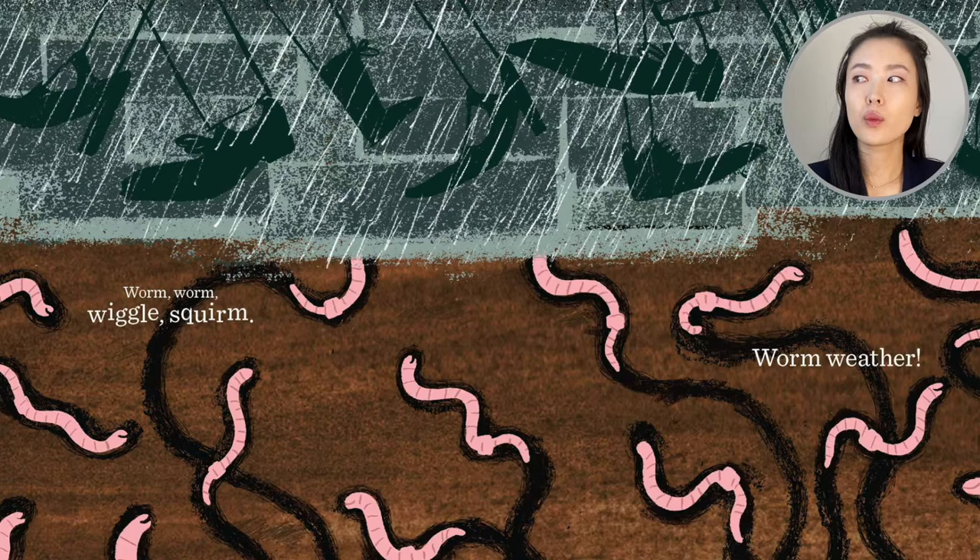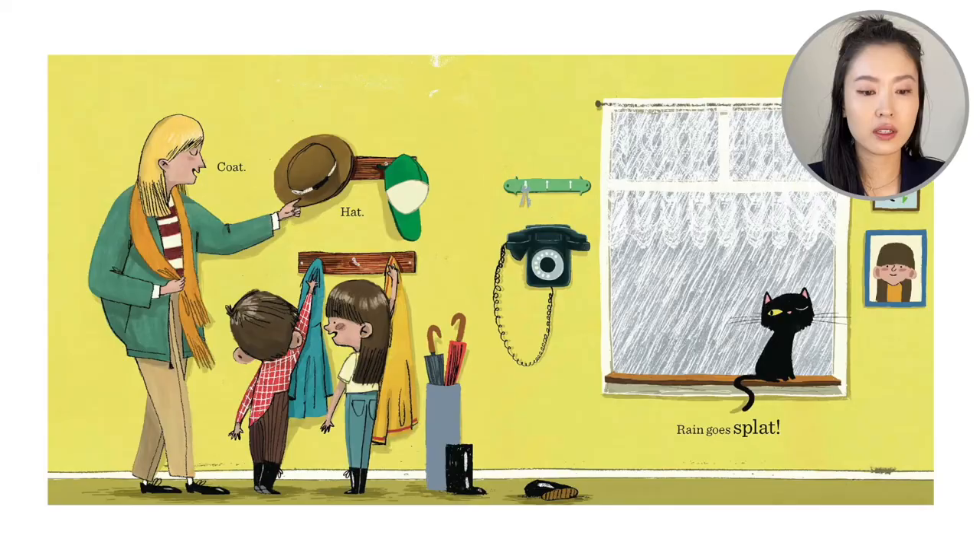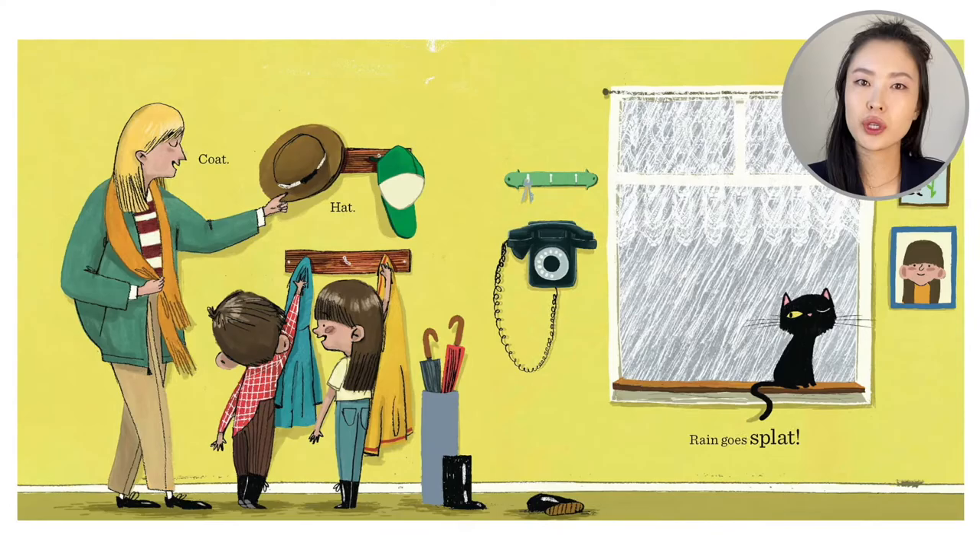So this is what worm weather is. When it gets really, really wet outside, the worms surface right to the top of the ground.